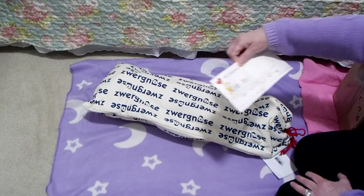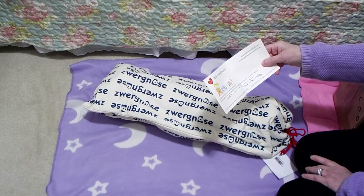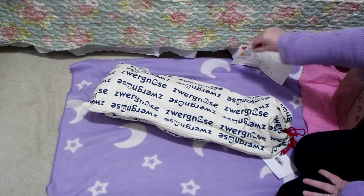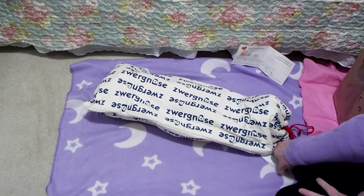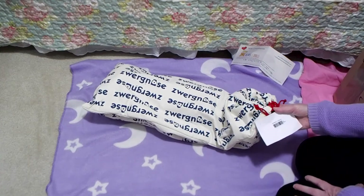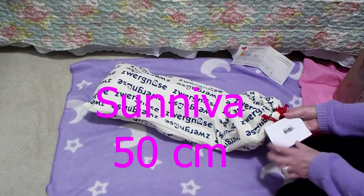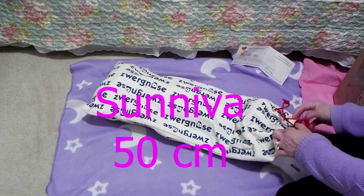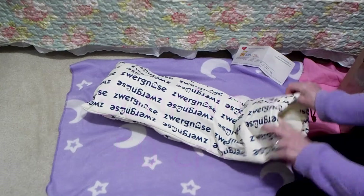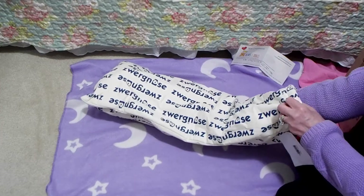And she says, with many thanks for your order, best wishes, Tricia. She's such a lovely lady. And this doll is Saniva, and she's 50 centimeters. So she's a vinyl doll, handmade in Germany, and they always come in these beautiful thick bags.